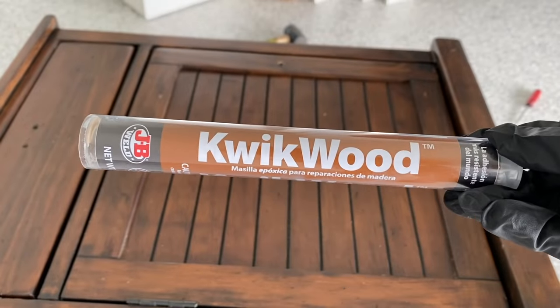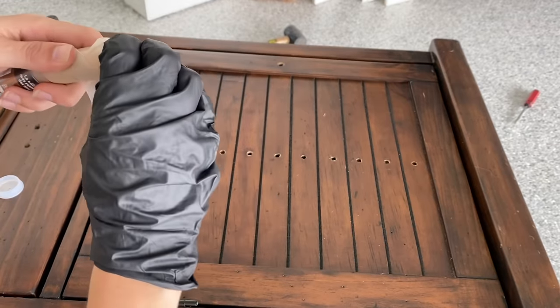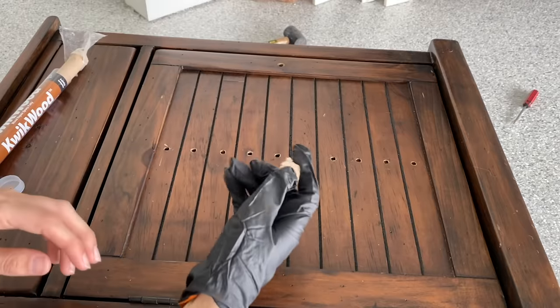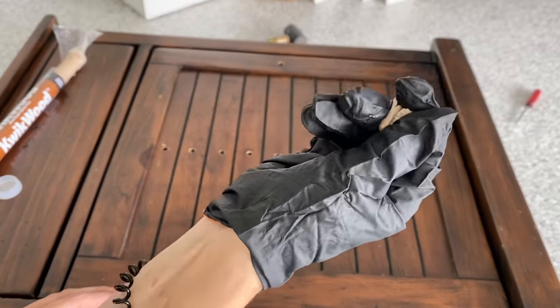Next I'm going to grab some quick wood epoxy and use this to fill my holes. This is a two-piece putty that you mix together to activate it. You can work with it for about 15 to 20 minutes and then it dries really hard and is sandable in about an hour.